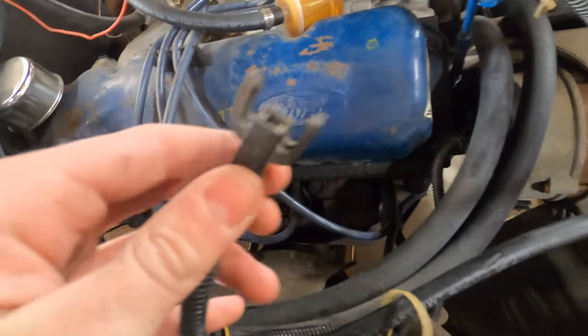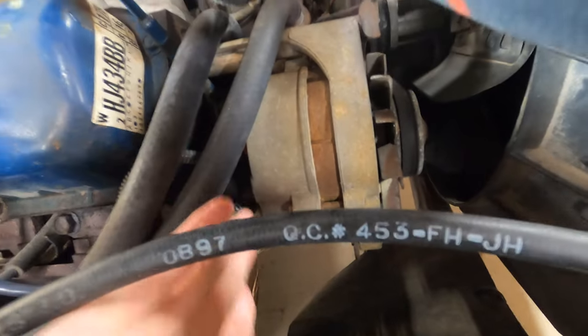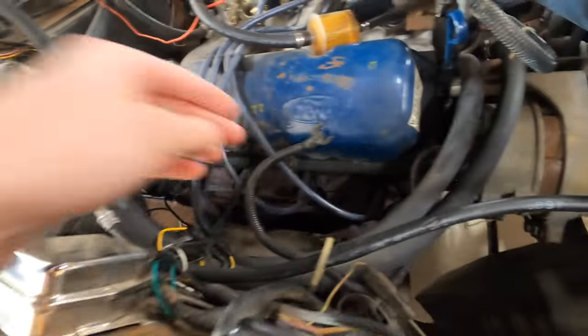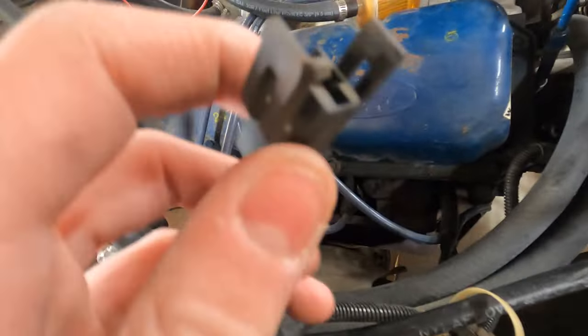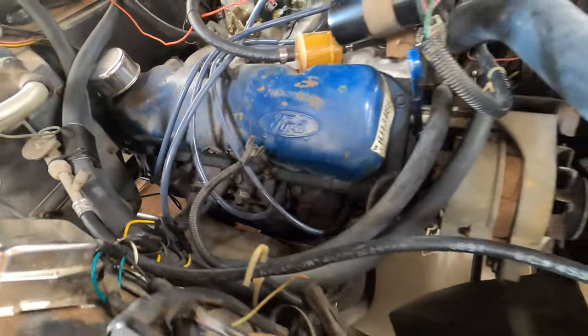Ever since I first bought this car, there's this plug that's always just been sitting there loose. I've looked and I don't know where it goes — it goes to the back of the alternator, but I don't know where else it would really go. If you guys know, post down in the comments what you think it goes to.